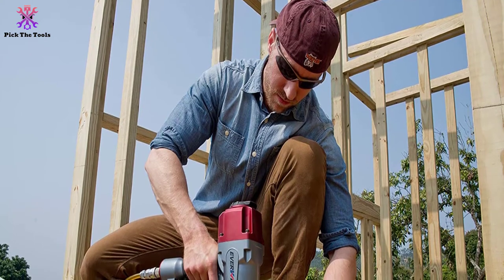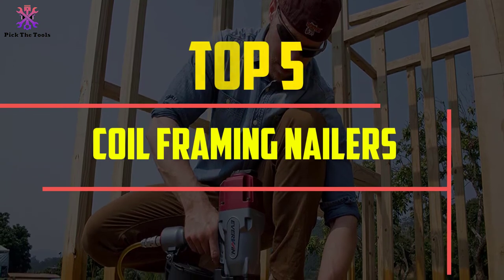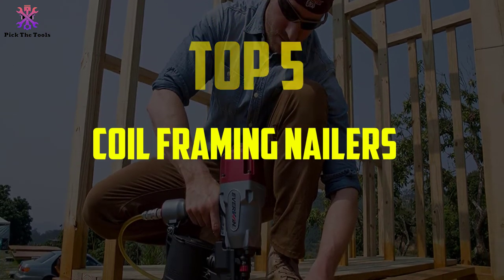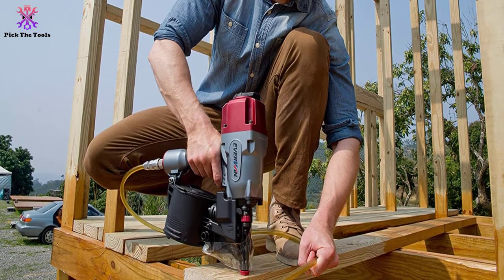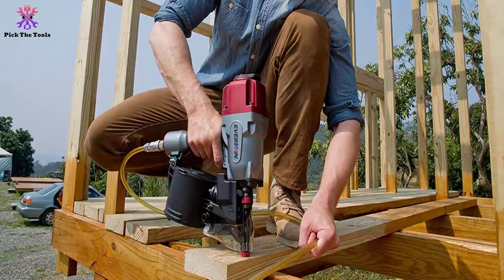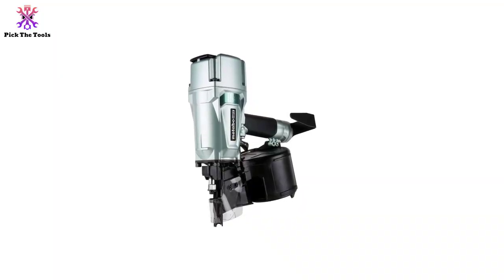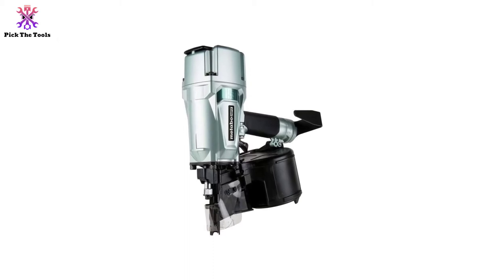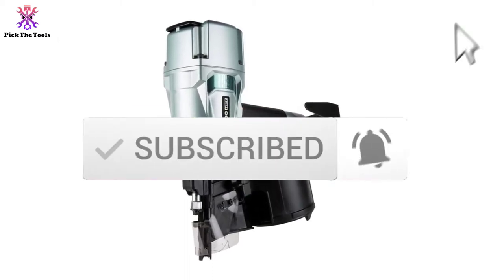Hey guys, in this video we're gonna be checking out the top 5 best coil framing nailers available on the market for their true quality. I made this list based on my personal opinion and hours of research, and have listed them based on popularity, quality, price, durability, user opinions and more. If you want to see more information and the updated price, you can check out the description below, and also make sure to subscribe for more reviews. Let's get started.